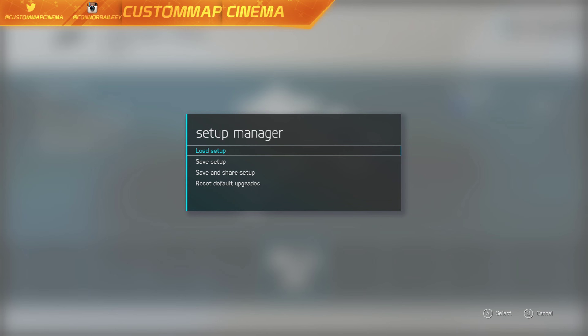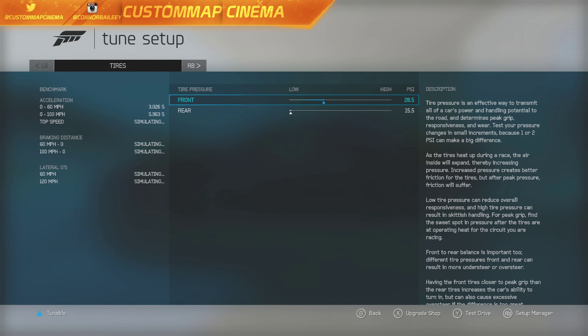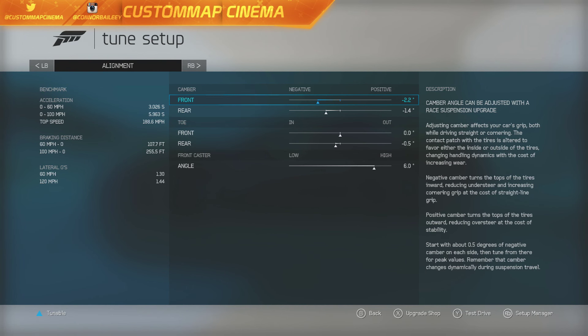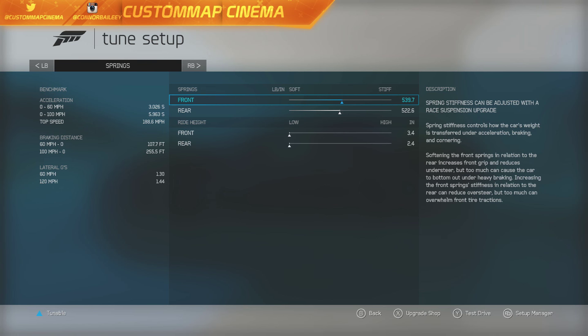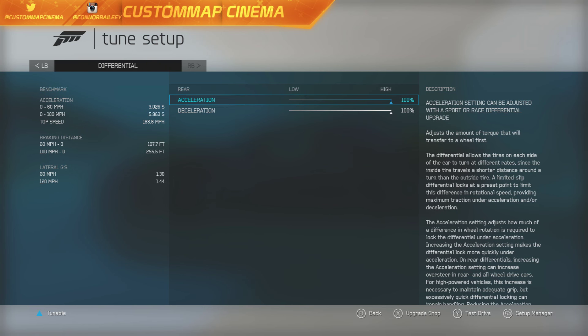Let's actually look at the tune really quick so you guys can copy this down. I'm pretty happy with it, it turned out pretty great. Considering it's a race car, it can definitely slide nicely. So let's take it on the track and see what she can do.